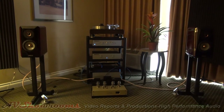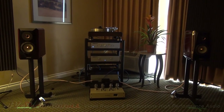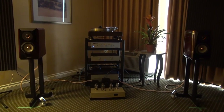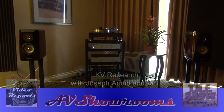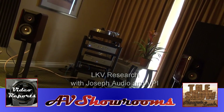That's a very clear but warm sound. Jeff Joseph sure knows how to pack an image. Folks — LKV, VPI, Joseph Audio — what a great combo. Here at the show, thumbs up.